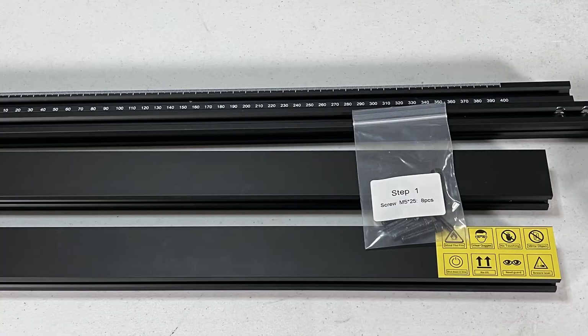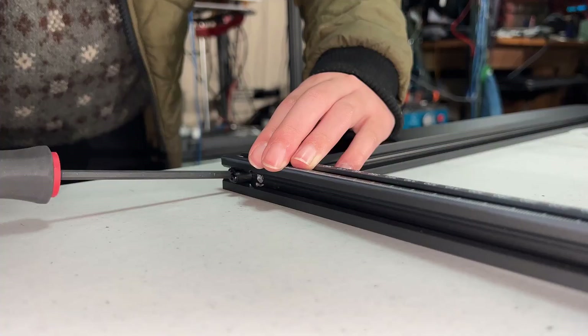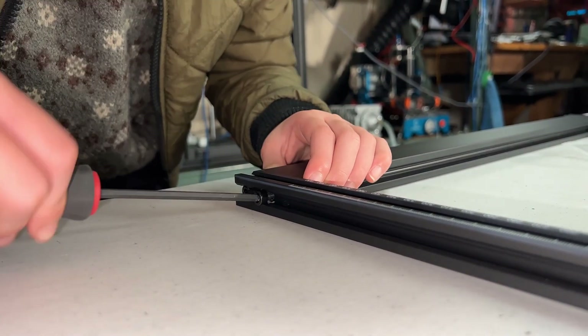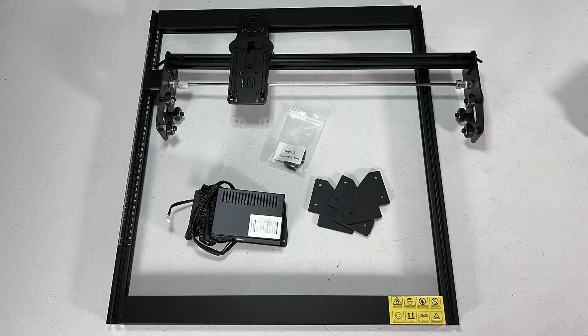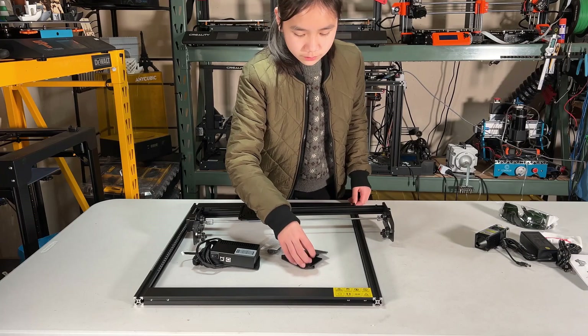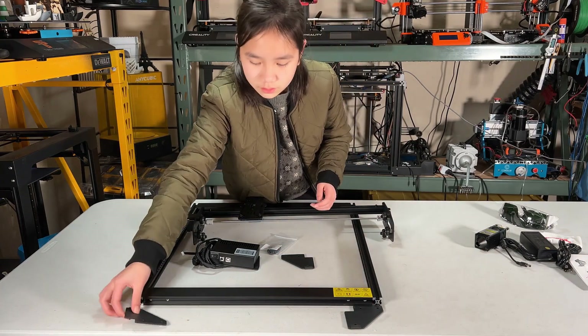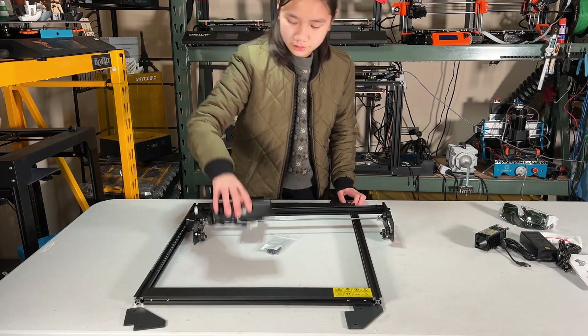First, use the 4 aluminum extrusions to form the frame, insert 2 screws at each corner, and tighten them. Next, we will grab the gantry, 3 legs, the electronic enclosure, and the step 2 screw bag. The legs need to be installed at 3 corners, and the enclosure will be installed at the rear left corner.